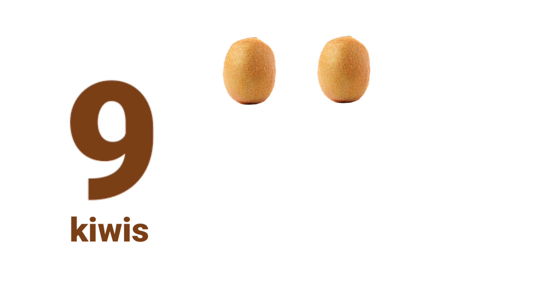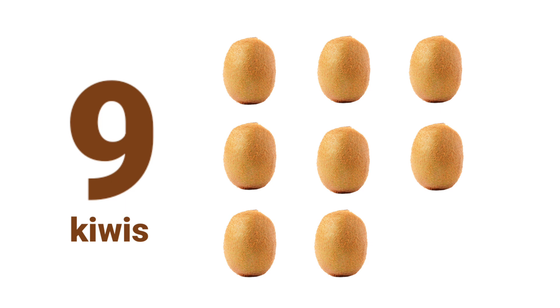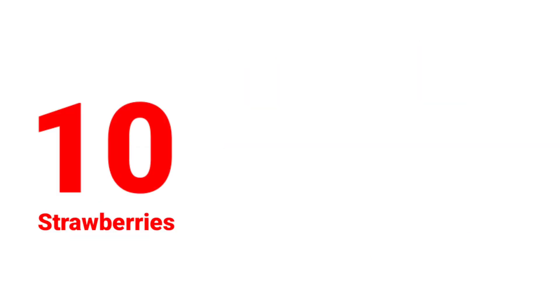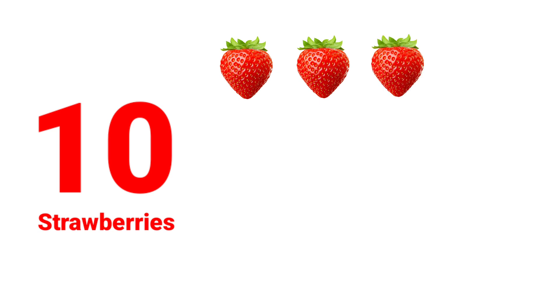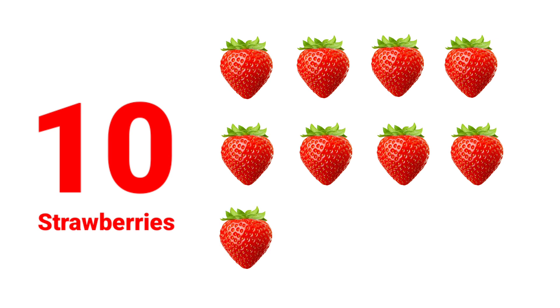One. Two. Three. Four. Five. Six. Seven. Eight. Nine. Nine Kiwis. One. Two. Three. Four. Five. Six. Seven. Eight. Nine. Ten. Ten Strawberries.